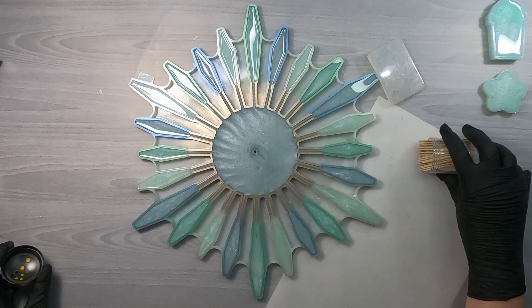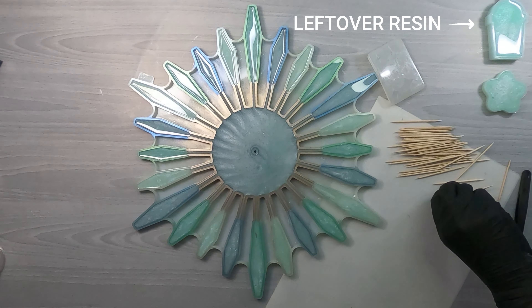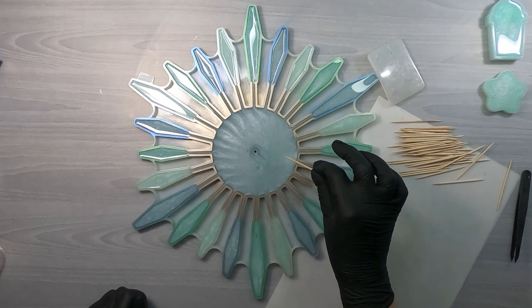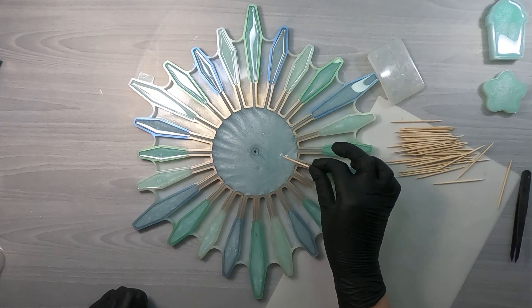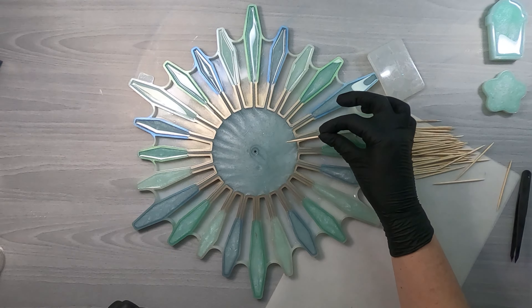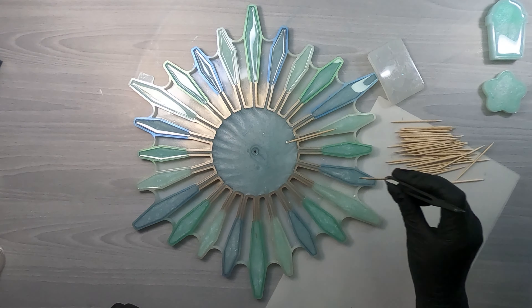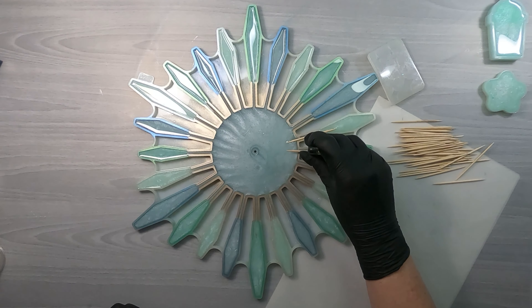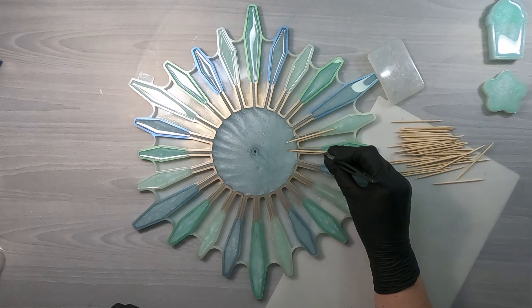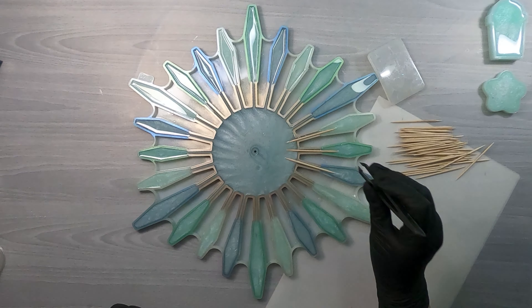I like to use toothpicks to reinforce those pegs because they're so thin and I'm afraid if it gets warm they'll just sag. I'm just showing you kind of how thick the resin needs to be — you can wait about 20 minutes or so for it to thicken up. Then I just barely lay the toothpicks down. I don't push them down at all; I just set them there and they settle in exactly where they need to be.